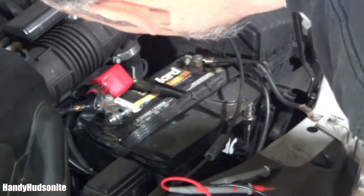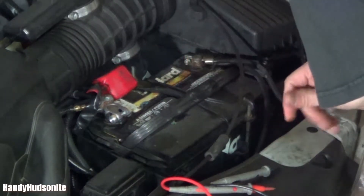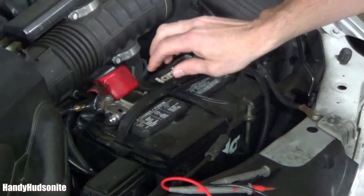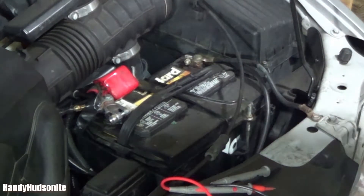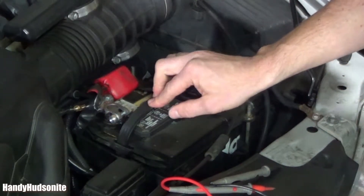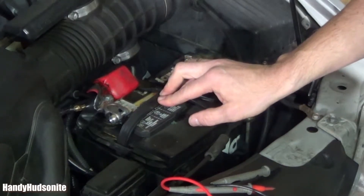So the fact that there is no date on here — at least a date that I can see — means this won't help us. From what I remember, there could be a way of finding out how old the battery is through other means, which I won't go into in this video.